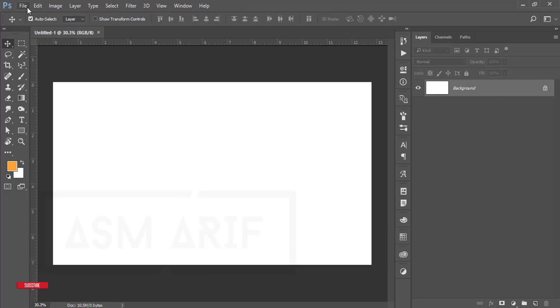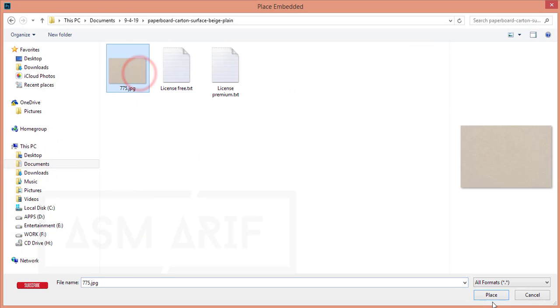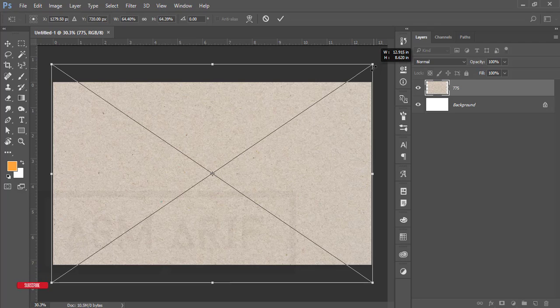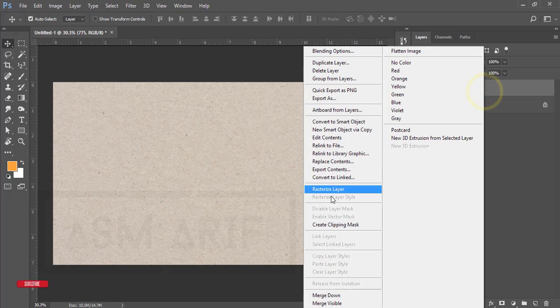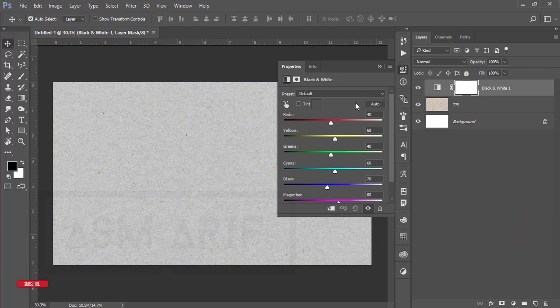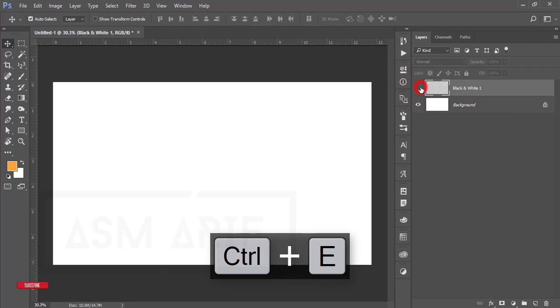You'll get a white background. Then go to File > Place Embedded. I downloaded this handmade paper — I'll give you the download link in the video description. Make it bigger to fit the background, hit the tick button, then right-click and rasterize the layer. Go to the adjustment layer, add Black and White, make it a little bit warm, and hit OK. Select both layers and merge them — this is our paper background.